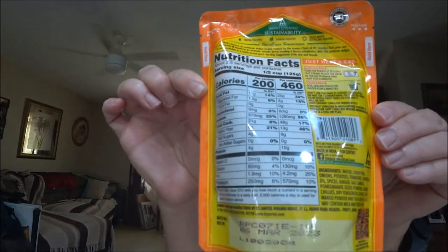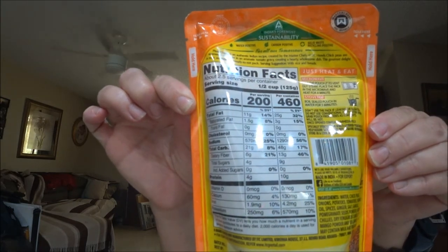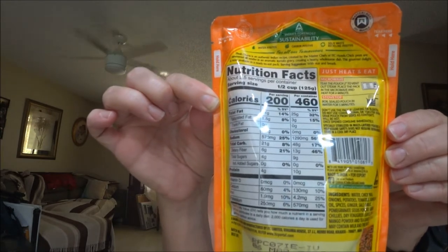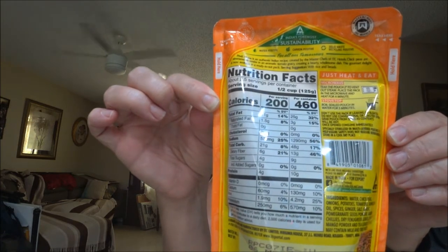I'm going to show you the nutrition facts on the back and you guys can freeze it and read it if you like. It's gluten-free, vegetarian, and kosher. It's got chickpeas simmered in an aromatic tomato gravy. I like chickpeas — now not everybody does, but I do — and I thought maybe I'd like this.